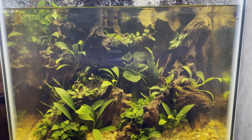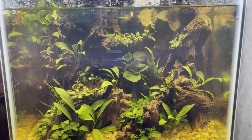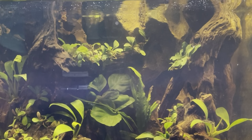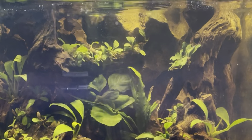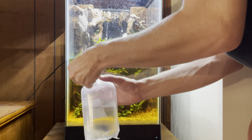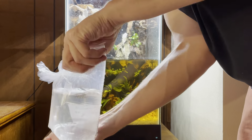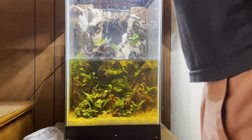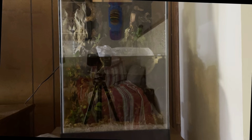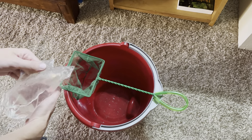For the first livestock, I add in a handful of ramshorn snails and a single nerite snail. After two weeks had passed, I got some fish and began acclimating them into their new home. I let them sit for about half an hour with the lights off before straining the water and adding them in.